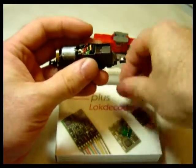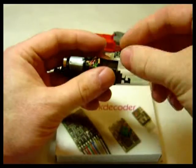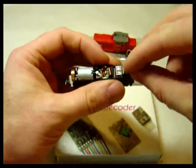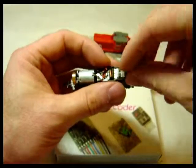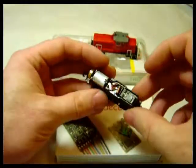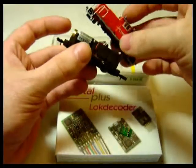Pin 1 is going to be on the opposite end, so we have pin 1 here on this loco. We just push in — that's the decoder installed and the body can go back on.